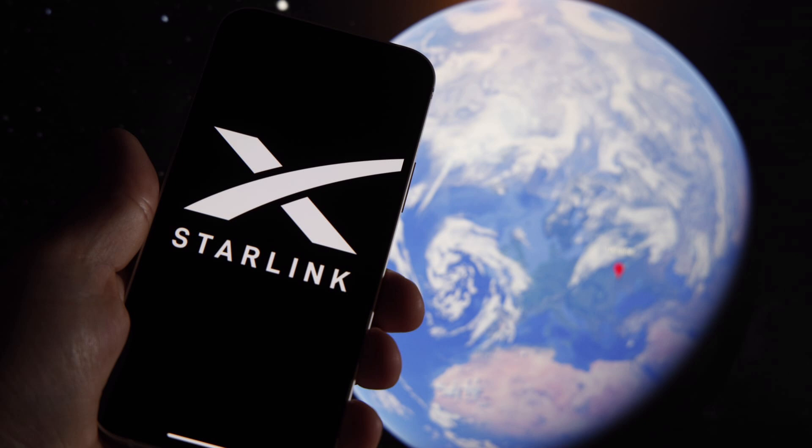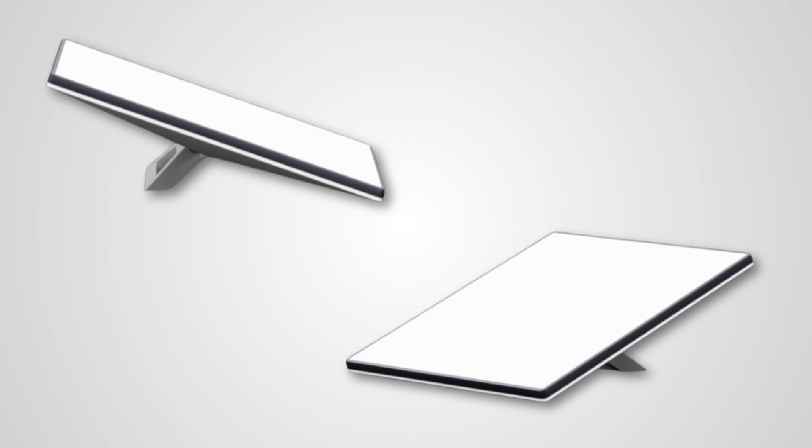Again, the ultimate goal here is to have no hardware and to directly connect all your devices to the satellites. But for now, this is a huge leap in the right direction, and I'm super excited for it. Let us know what you guys think in the comments — hope you guys enjoyed, and I'll see you guys in the next one.